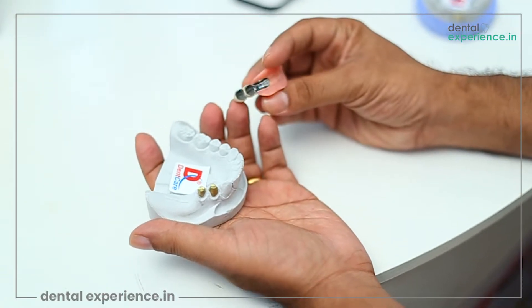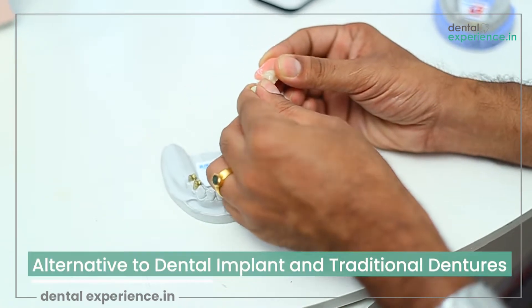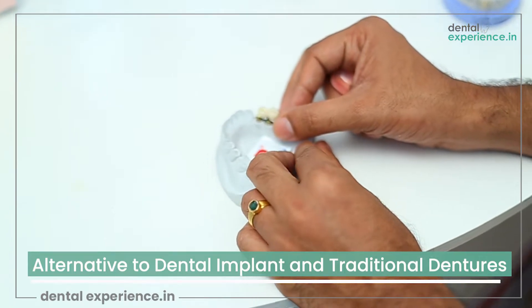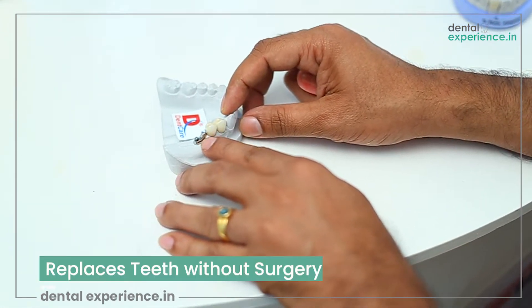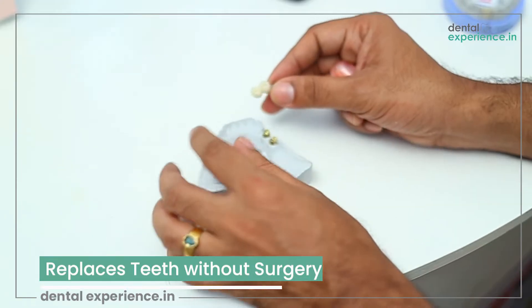Precision attachment denture is a removable partial denture which can be a suitable alternative to a dental implant and traditional partial dentures. They are used for replacement of missing teeth without the need for surgery such as implant placement.